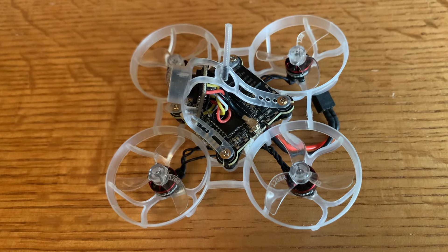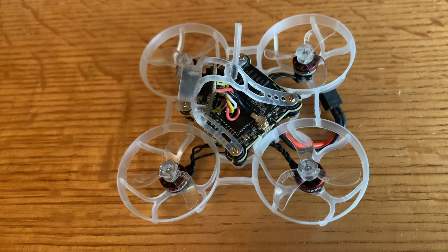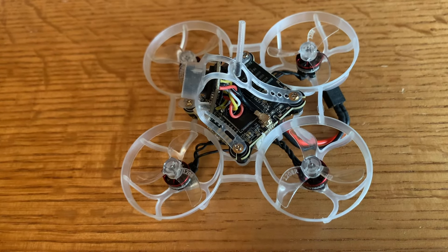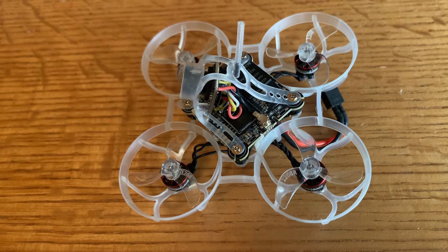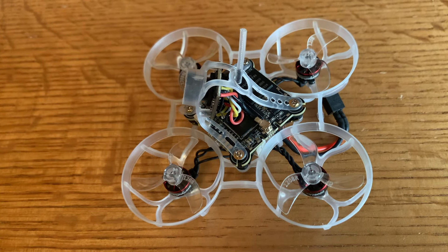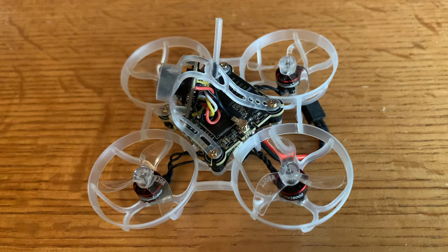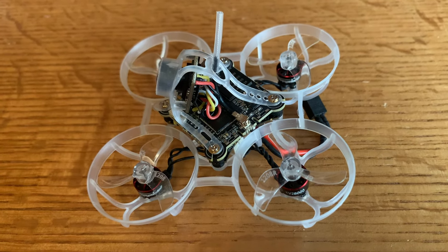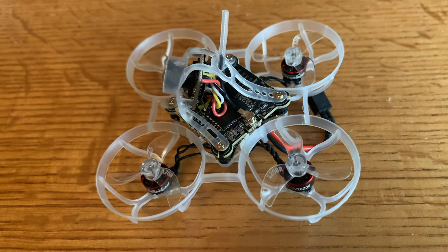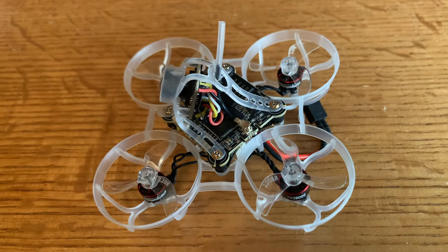Configuring this whoop is pretty straightforward. I used the ExpressLRS configurator to put in my passphrase, and while I was in there I went ahead and upgraded to the latest version of ExpressLRS. In Betaflight configurator I just put my rates on and left everything else stock. I've had this whoop for probably two months now, so I'm going to show you an earlier flight when I first got it so you can see what the flight characteristics are like.